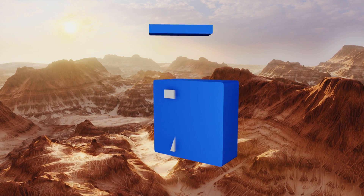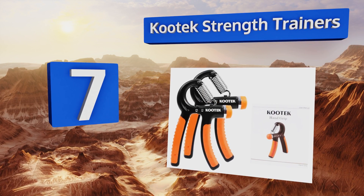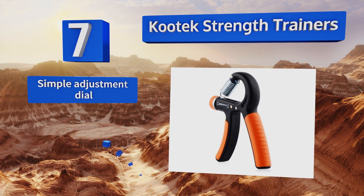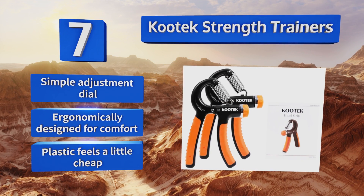At number seven, with two units per pack, the Kootek strength trainers represent great value for a decent exercise tool, making them a fine choice for the budget-minded. The non-slip handles are covered in durable rubber to make them easy to hold. They feature a simple adjustment dial and are ergonomically designed for comfort, but the plastic feels a little cheap.